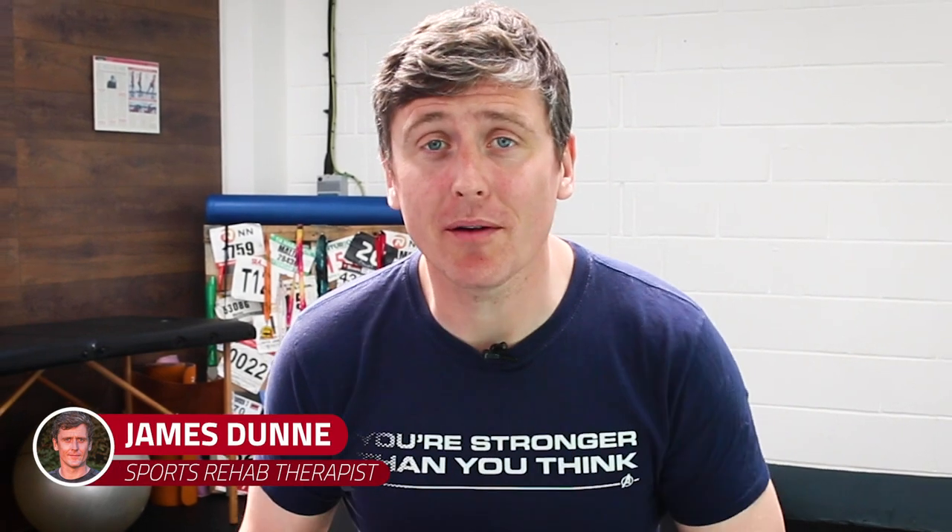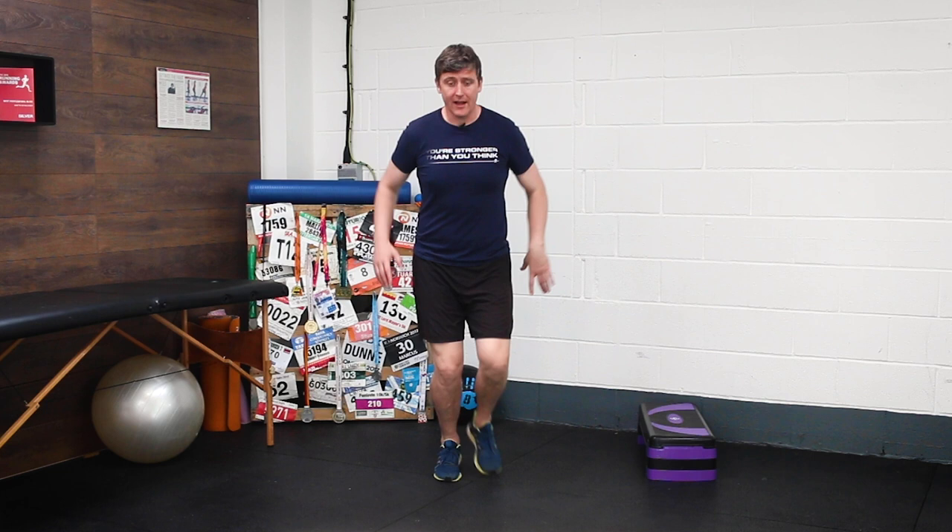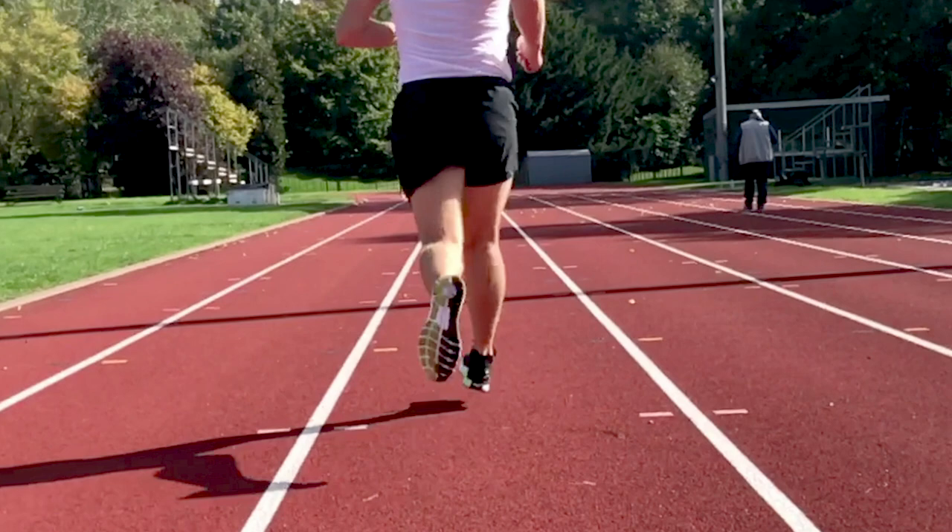In this video, I'm going to show you three exercises to help you improve your running form by fixing a hip drop, otherwise known as Trendelenburg gait. Lots of us will be familiar with a hip drop — the tendency as you land on your left foot to see the right hip drop off to the opposite side, or of course, vice versa.